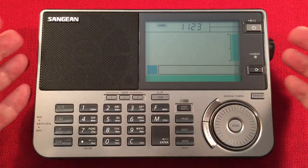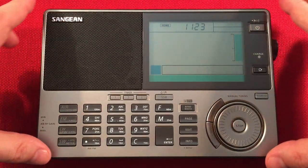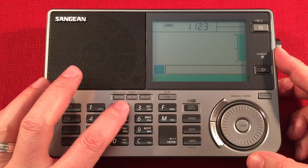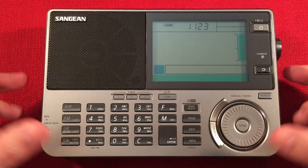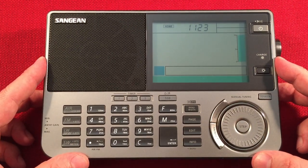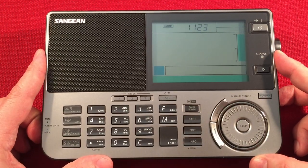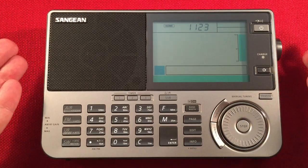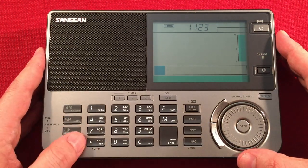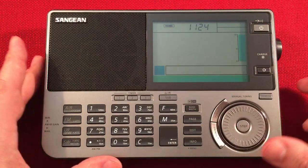So there it is - the daytime band scan without using any external passive loops or twin coils, which I'm going to do in the future. This radio definitely has spurious tones - it's very annoying. This radio will go back because my number two key doesn't quite work right, and I might have got a return from somebody. The spurious tones are really rough in the evening and show up on shortwave at night at lower frequencies too.